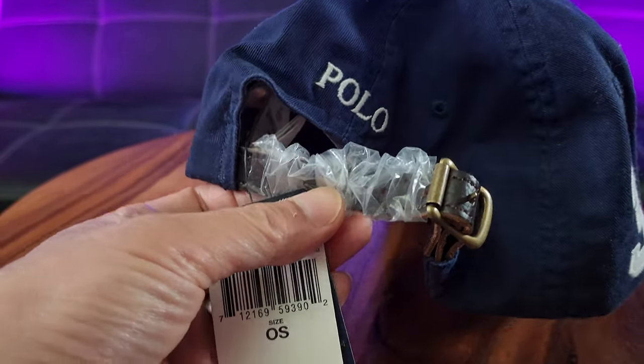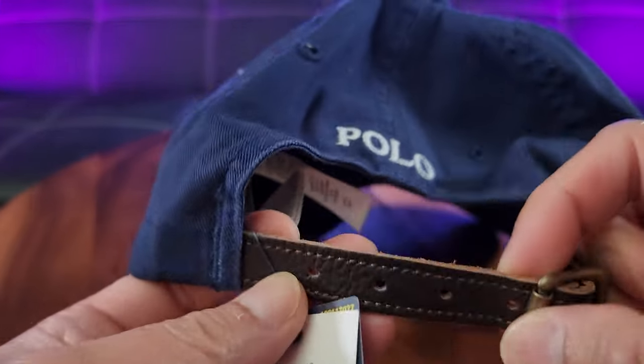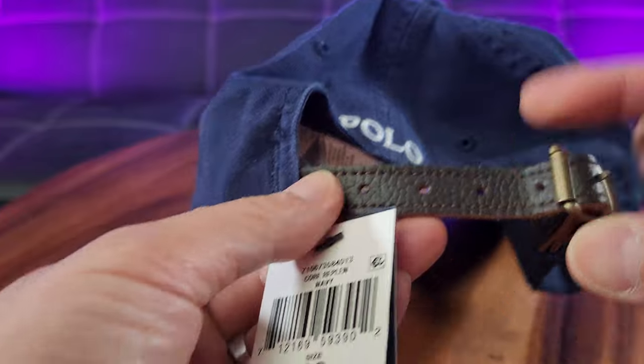I got to remove this plastic right here — it's so new. That's real genuine leather. So it's highly adjustable.